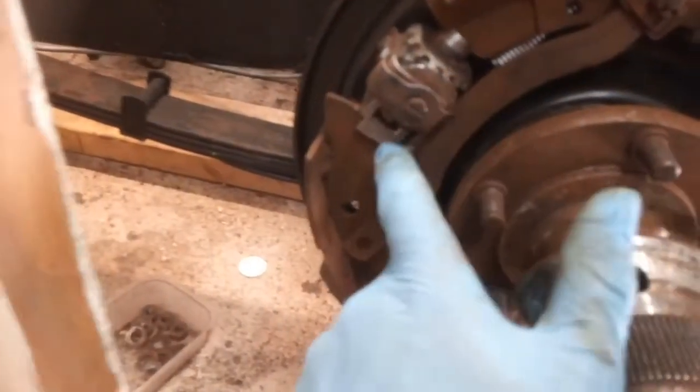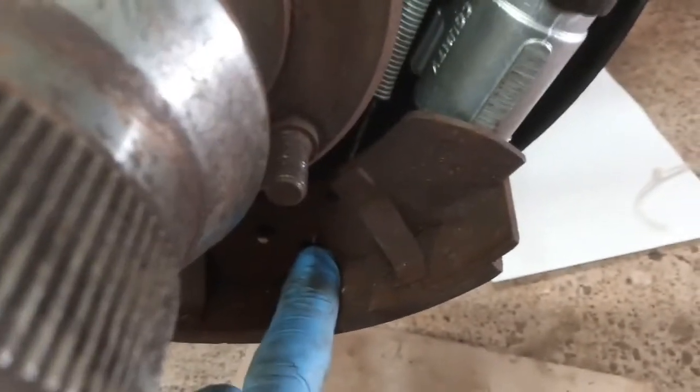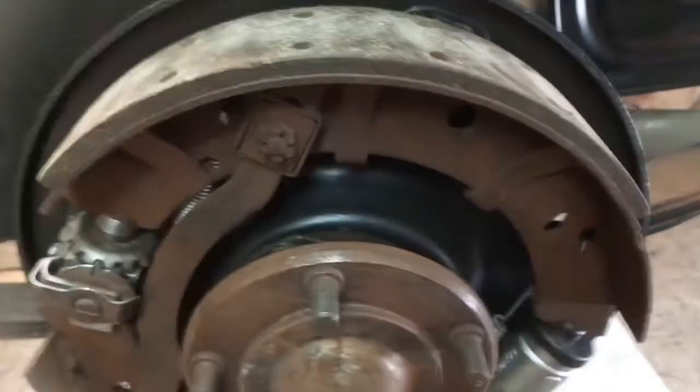I fitted the spring there and there, then offered it up to the back plate and stretched it over the adjuster. On this end you've got a lot more room to play with, so I've got the spring on that end into the piston. It's off the cylinder there but the spring's on, and I think I'll just be able to stretch that over and then try and get those beehives in.